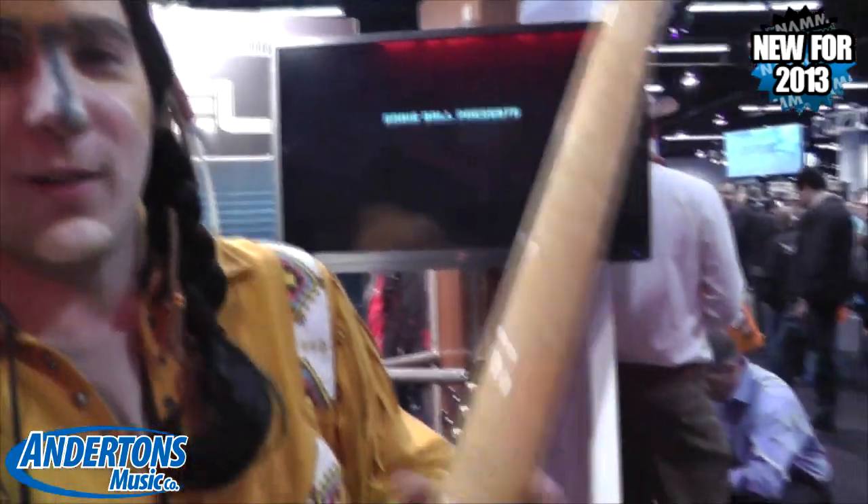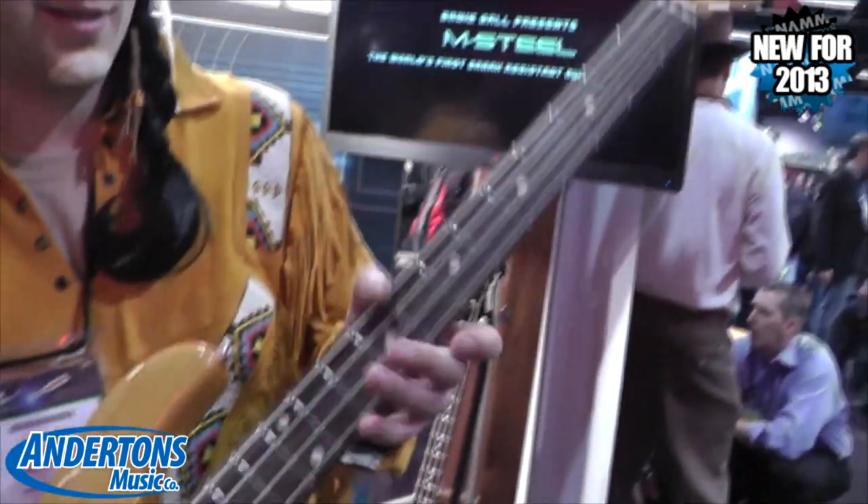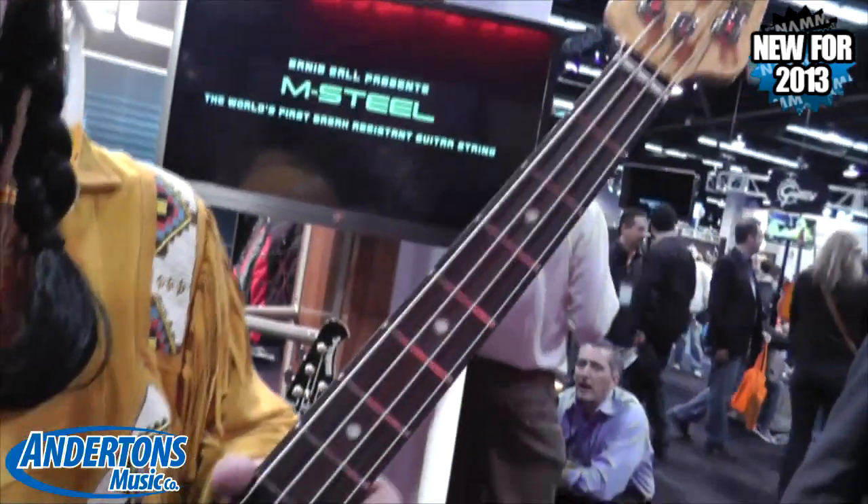So there it is. You can get bird's eye or flame for your maple, and rosewood or maple for your fretboard. Classic Sabre. Cheers.